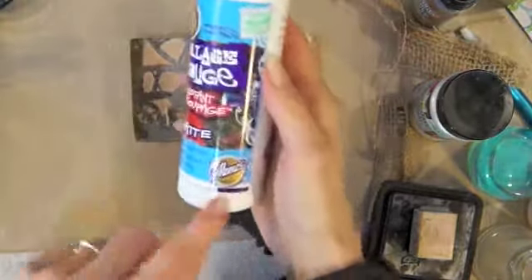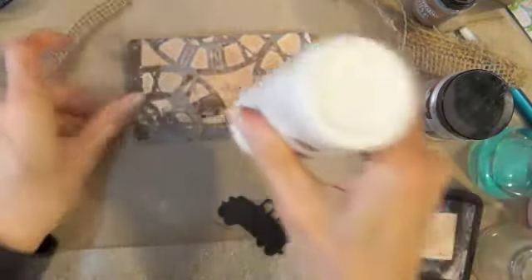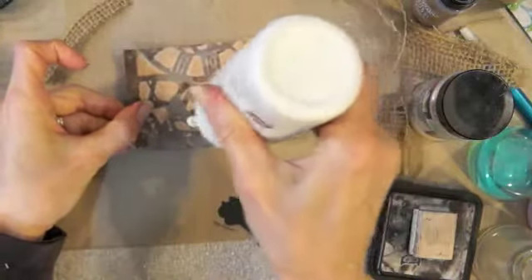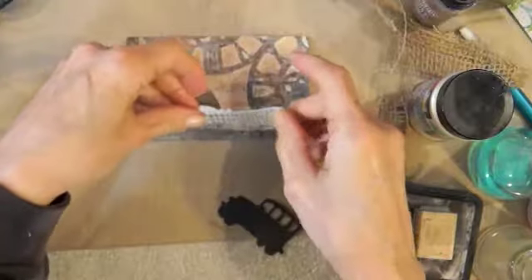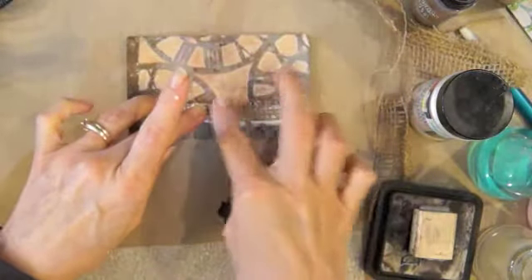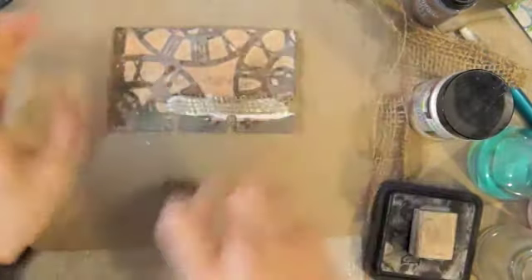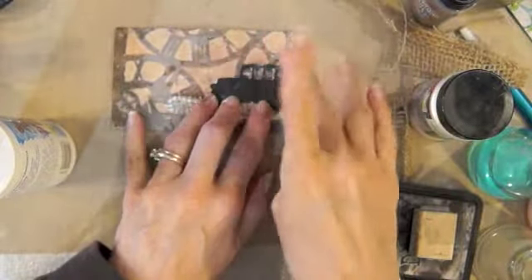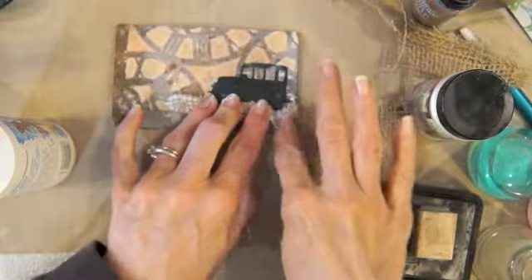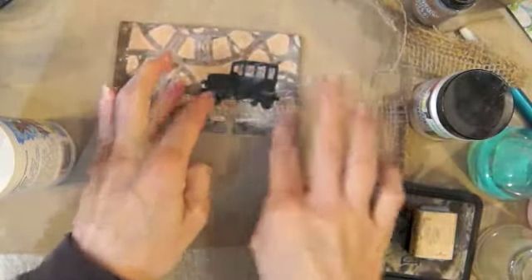The glue I used is by Aleen's — it's a matte finish collage paste. I put it on thick and then laid the burlap right into it. I'm going to put that in here like this, and then put the car on and mosh-posh that on there. These clocks really remind me of the Wizard of Oz — Wicked! I went to see the play Wicked several times, I love that play.